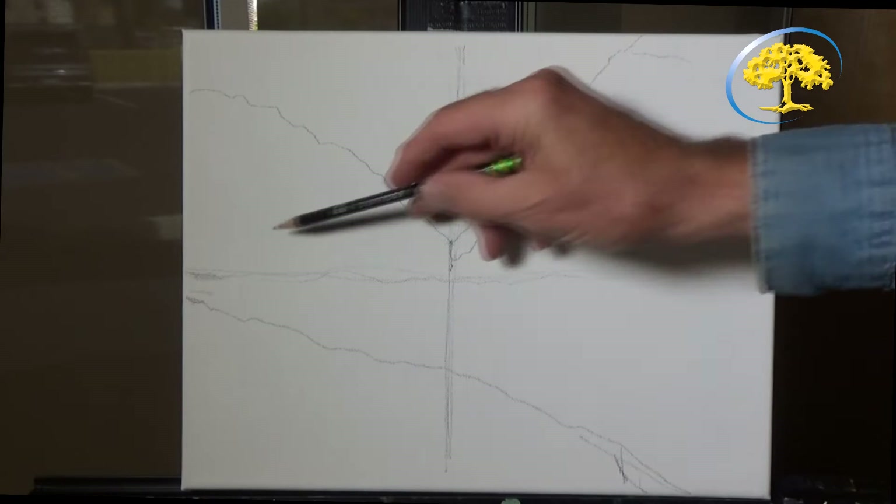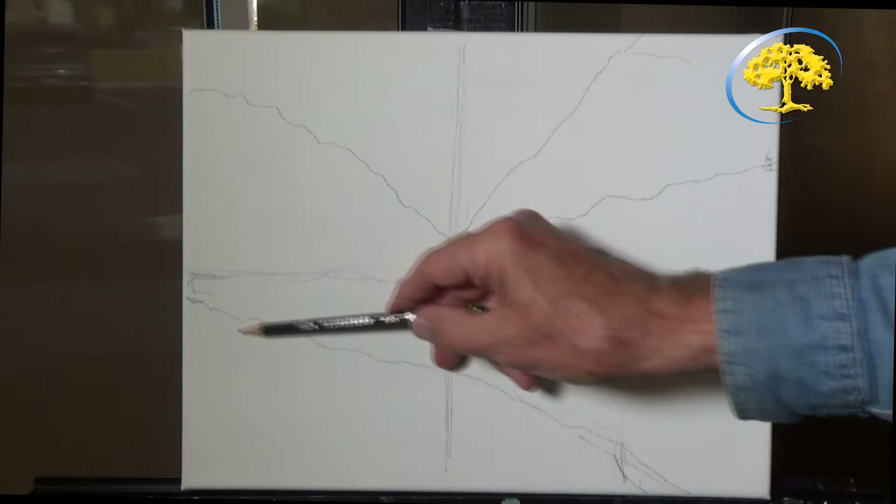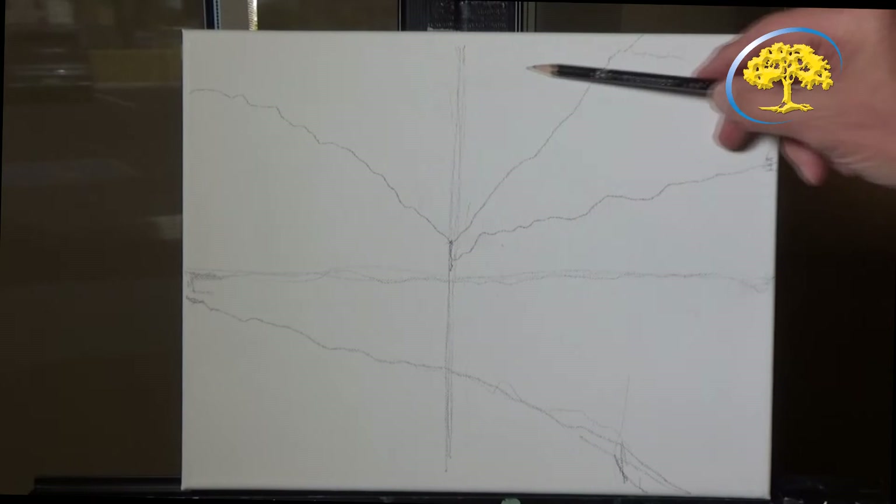We start over here on the left, going all the way down — a freeform line. Now this is the lake we're painting in here, and this is the shoreline like a beach. These are the mountains here, and this is going to be the sky.